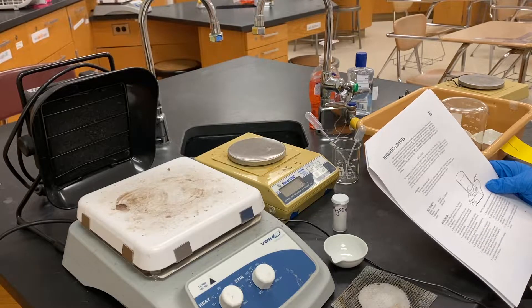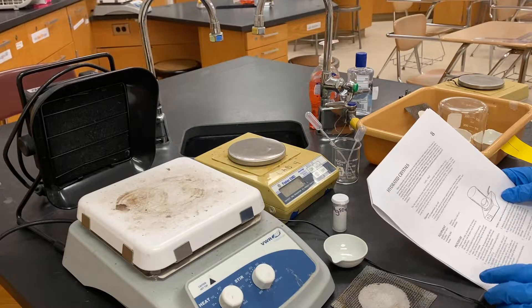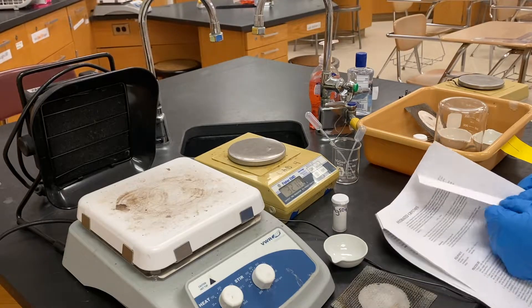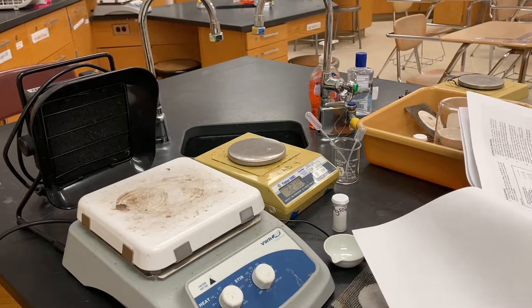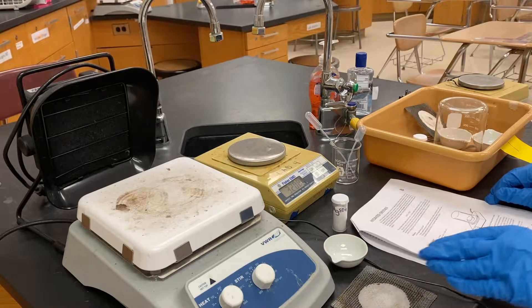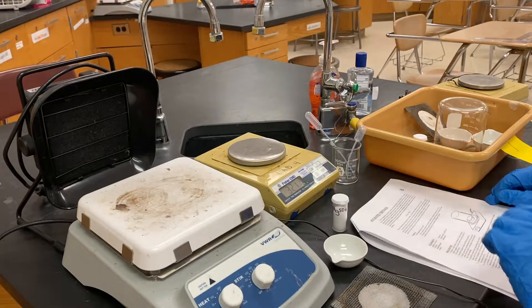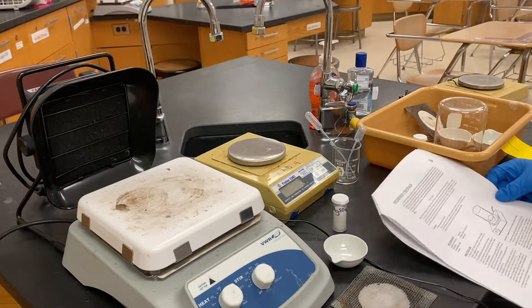Now we're going over the procedure for the hydrated crystals lab. It says to prepare a data table — you can use the one on the other side for writing everything down. Turn on the hot plate to high; it should already be at 300 from the mini lab, so we'll keep it at 300 and get going.